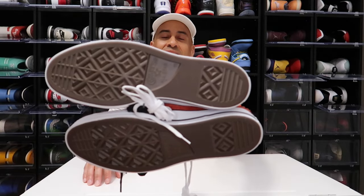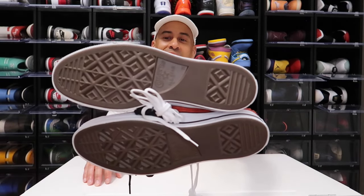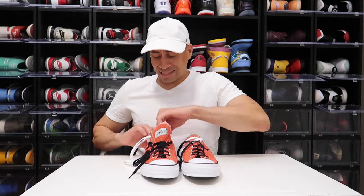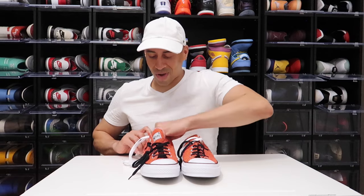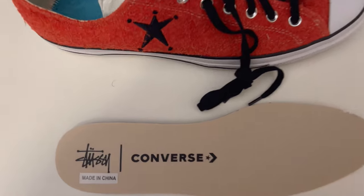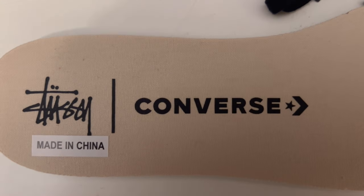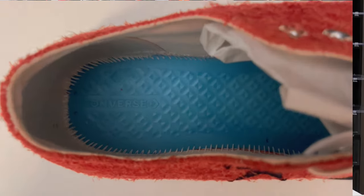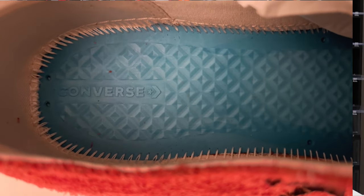Inside of the tongue you have the Stussy branding right here. What I also like is what they did on the outsole of the sneaker — they gave us this Reese's chocolate brown color, and I'm digging it. Now I know we're walking on our sneakers and won't always notice, but that absolutely helps keep the sneakers looking a little better. You also have that Converse Stussy insole looking really good, with a blue Converse logo at the bottom.